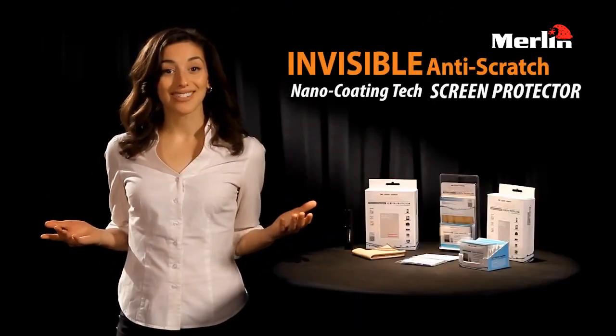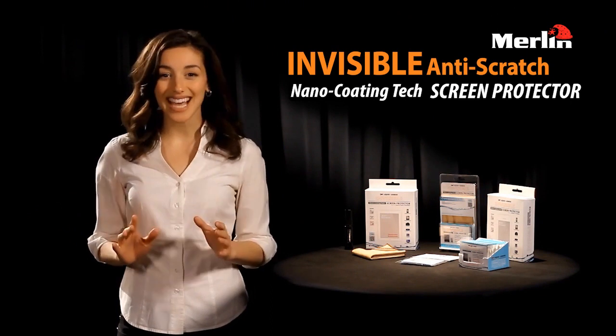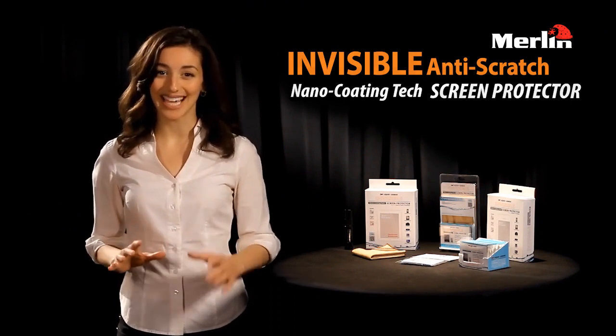So that's Liquid Armor — your easy to apply, bubble free, one size fits all invisible nanotech liquid screen protector.